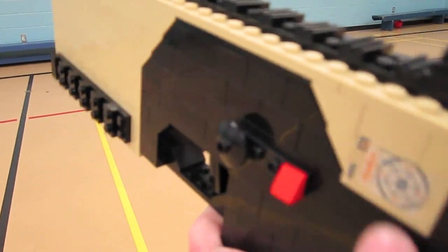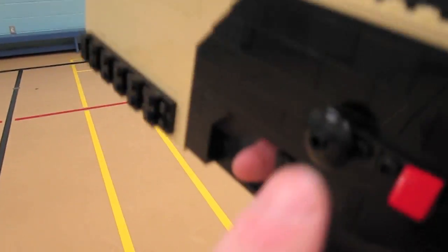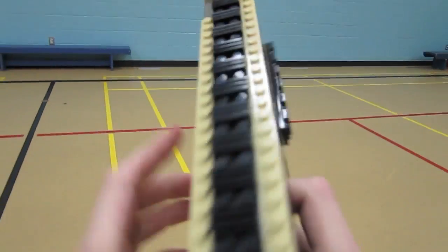It's got a decal on it and a little dial, the safety sign right there, the trigger as well, and the rail systems.